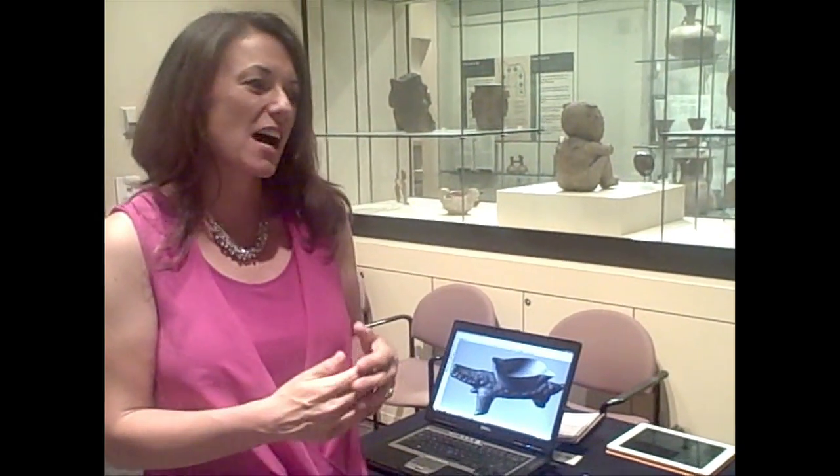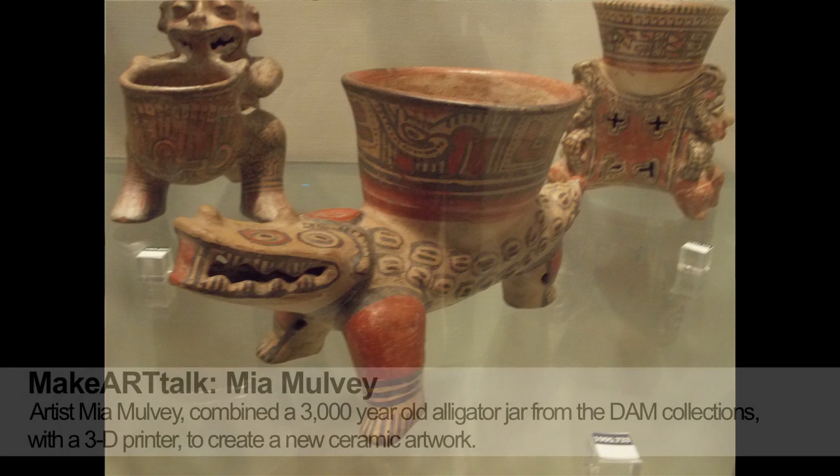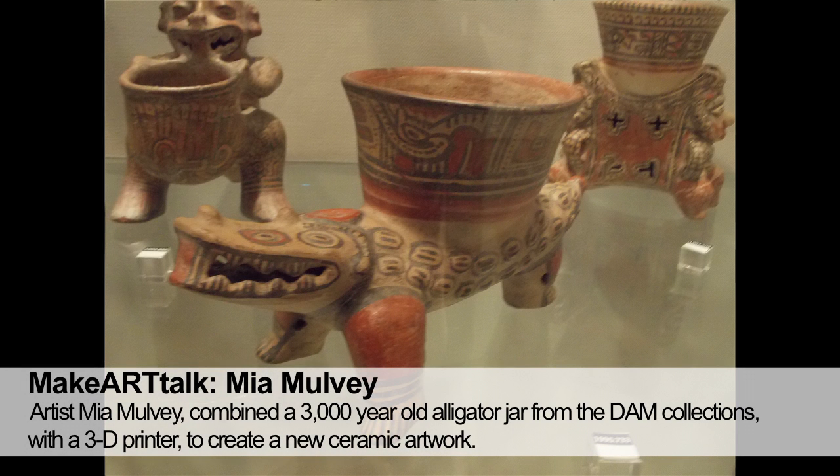My name is Mia Mulvey, I'm a professor at the University of Denver, and I was working with a 3,000-year-old alligator effigy pot out of the Mesoamerican collection.